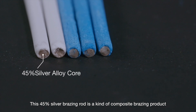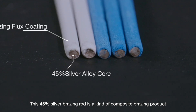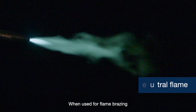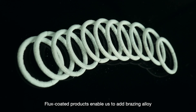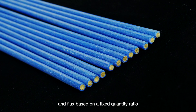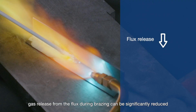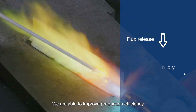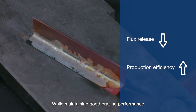This 45% silver brazing rod is a composite brazing product that has a layer of brazing flux coated on its metal surface. When used for flame brazing, flux coated products enable us to add brazing alloy and flux based on a fixed quantity ratio. In this way, gas release from the flux during brazing can be significantly reduced, improving production efficiency while maintaining good brazing performance.